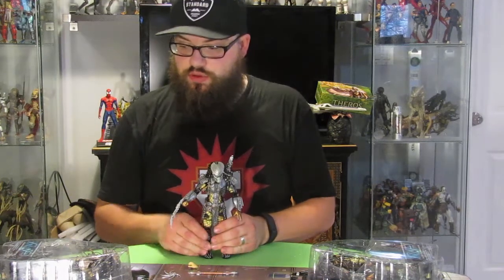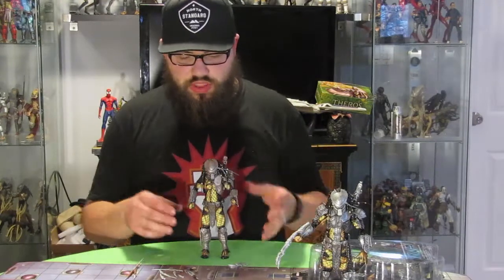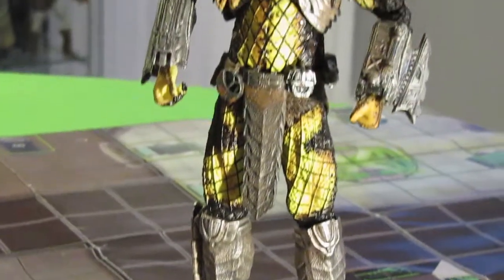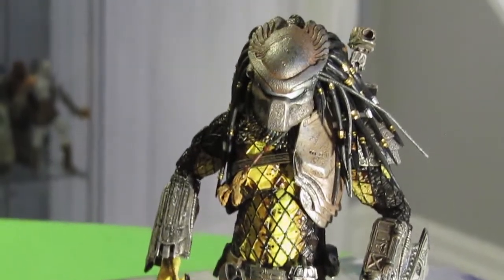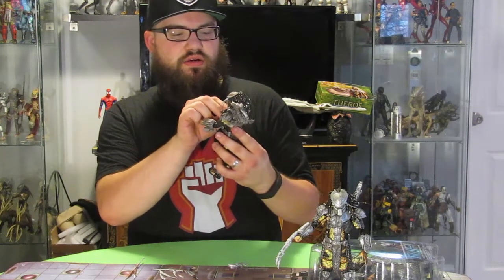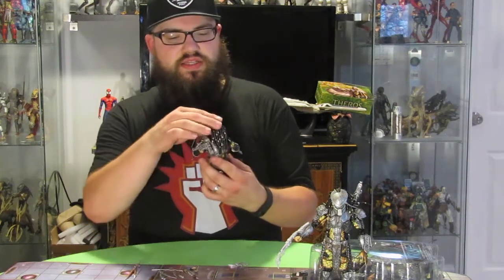Next, let's open the Temple Guard. Now we've got the Temple Guard unboxed — this one is awesome. It is a new sculpt. He's got a much different armor set than the Scar and the other Predators. He's got a little bit less armor, and almost like a Mayan necklace or neck piece going around. His armor is a little different, his coloring is kind of the same, but it looks pretty authentic to the movie.